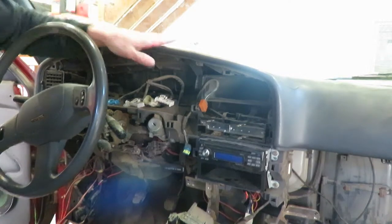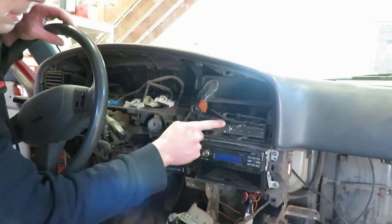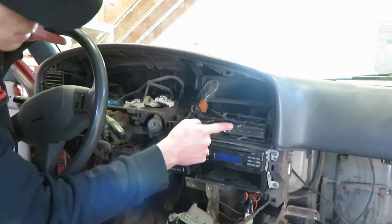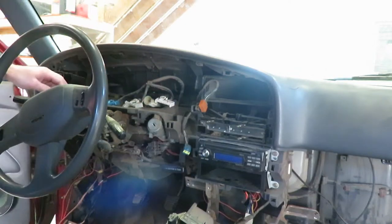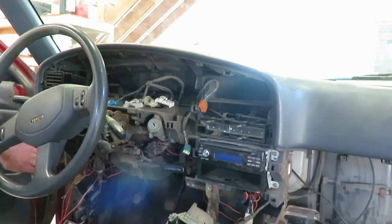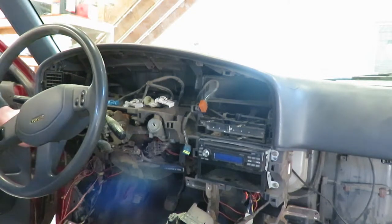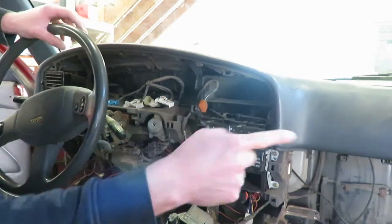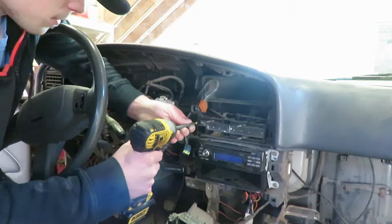Now to get the rest of this dash pad out, we are going to have to pull the radio off. Pull these two remaining screws off of the heater controls, and then there are a few 10mm bolts here — that one is already off from the other section — and then there are a few more over here. So we'll do that now.